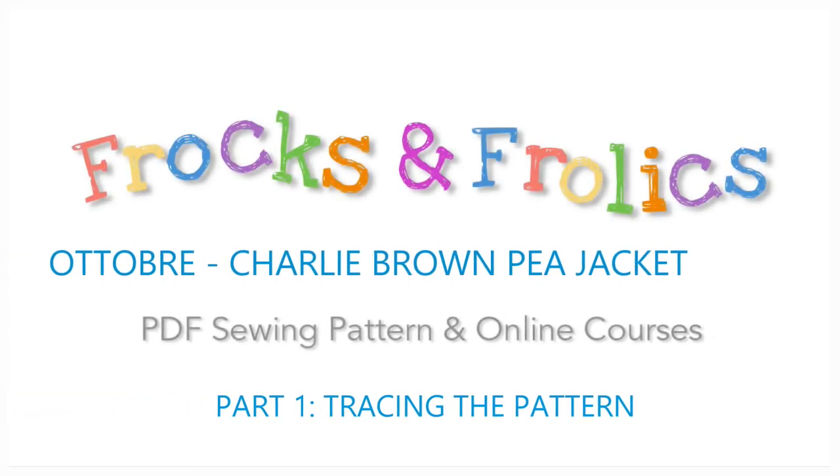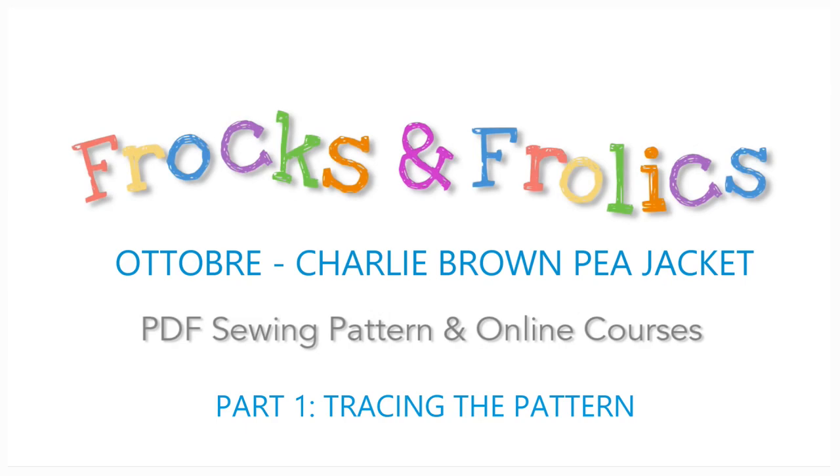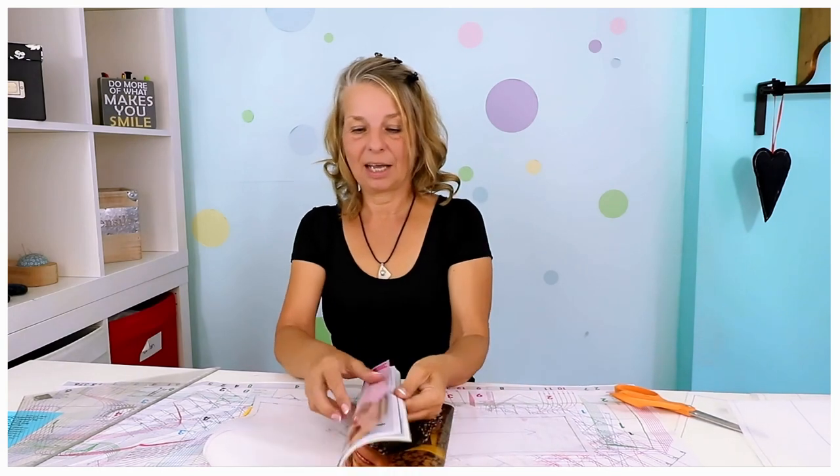Hi, this is Marina from Fox & Frolics and I'm going to show you how to work a pattern from a pattern magazine. This time it's going to be Ottobra and we're making this beautiful jacket in here. We're going to sew a jacket, a pea coat from Ottobra. Excited? Let's have a look at this.